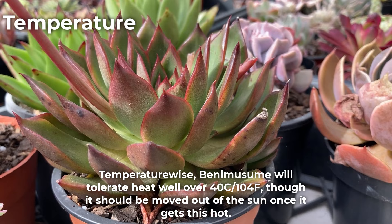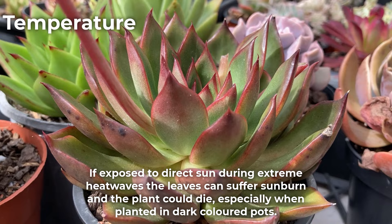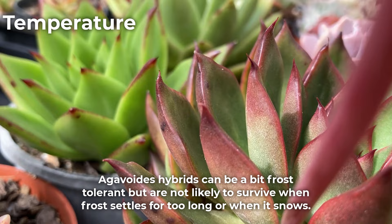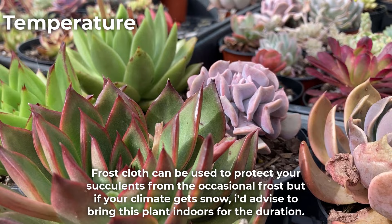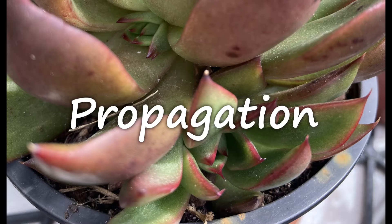Temperature-wise, Benemusume will tolerate heat well over 40 degrees Celsius or 104 Fahrenheit, though it should be moved out of the sun once it gets this hot. If exposed to direct sun during extreme heat waves, the leaves can suffer sunburn and the plant could die, especially when planted in dark-coloured pots. Agavoids hybrids can be a bit frost tolerant but are not likely to survive when frost settles for too long or when it snows. Frost cloth can be used to protect your succulents from the occasional frost, but if your climate gets snow, I'd advise bringing this plant indoors for the duration.